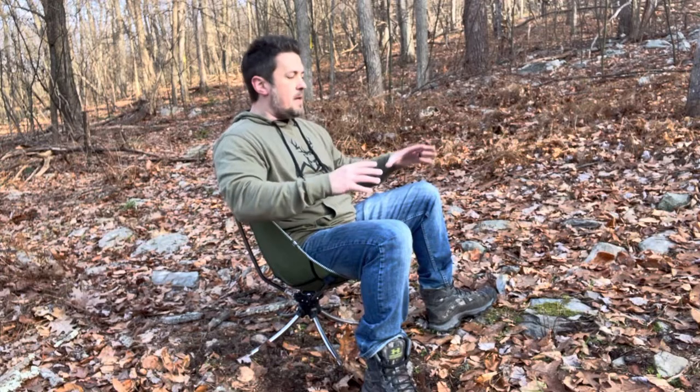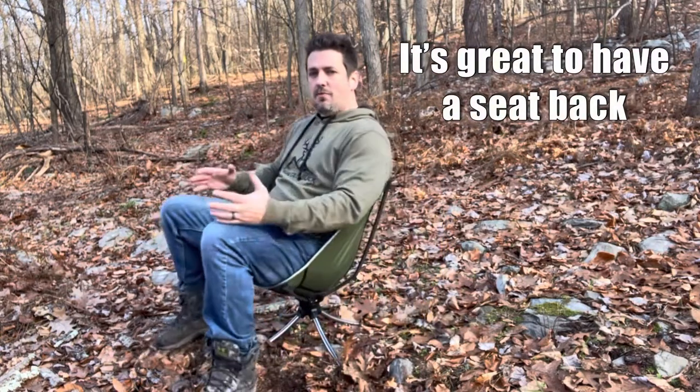If you're moving all around it's going to make that noise, but initially what I would do when I get in the stand is get all set up, lean back, crack out all those cracks, make sure I'm good, and then just be calm and quiet there for however many hours I'm going to be out. It is pretty comfortable — this kind of seating position is pretty nice, and you do have that swivel all the way around.